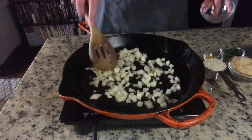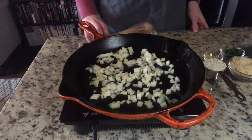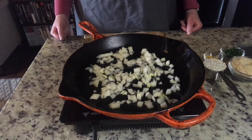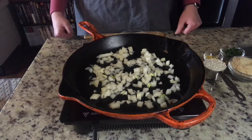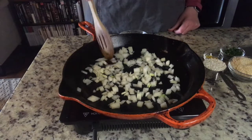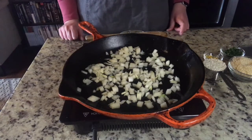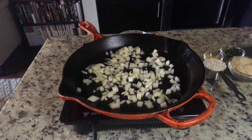Now we're going to make the risotto. Into that same cast iron skillet — I've removed the mushrooms obviously — I'm putting one roughly chopped yellow onion. I'm just going to sauté that until they're just starting to be translucent.